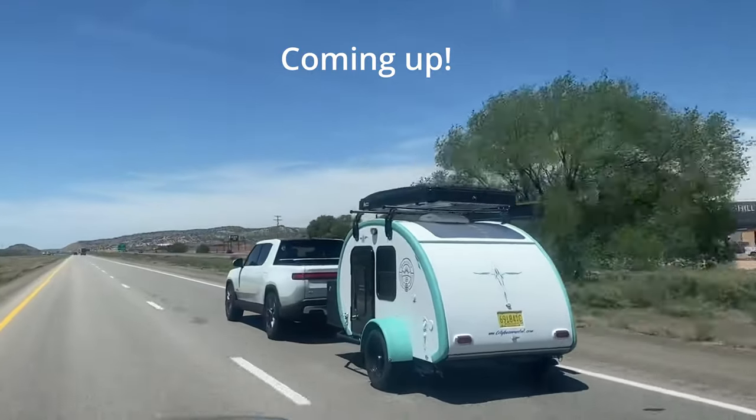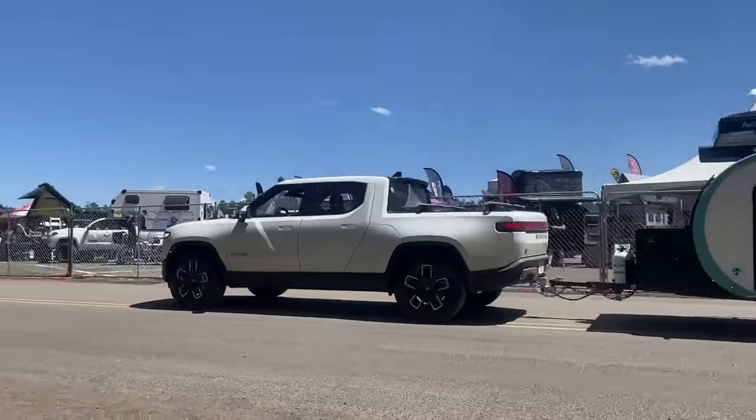Coming up, I have one more video talking about our experience towing a trailer to and from the Expo, so make sure you subscribe so you don't miss that.